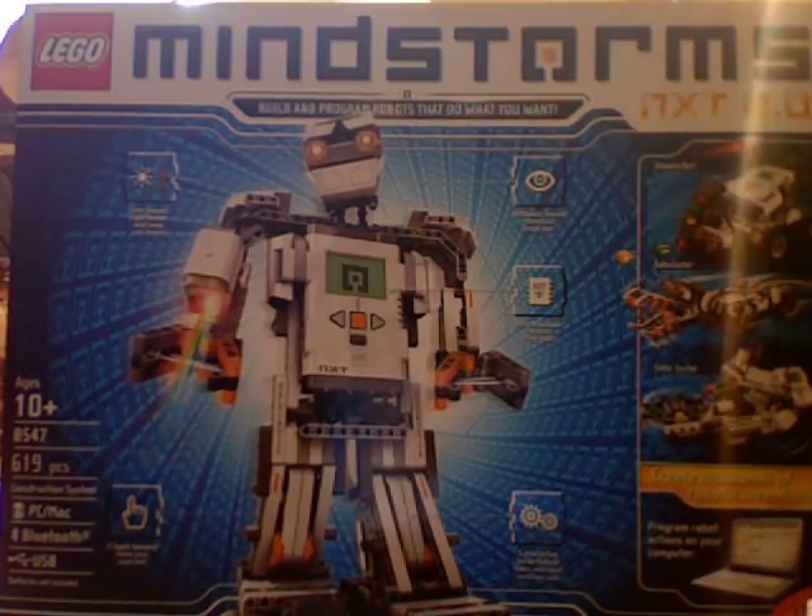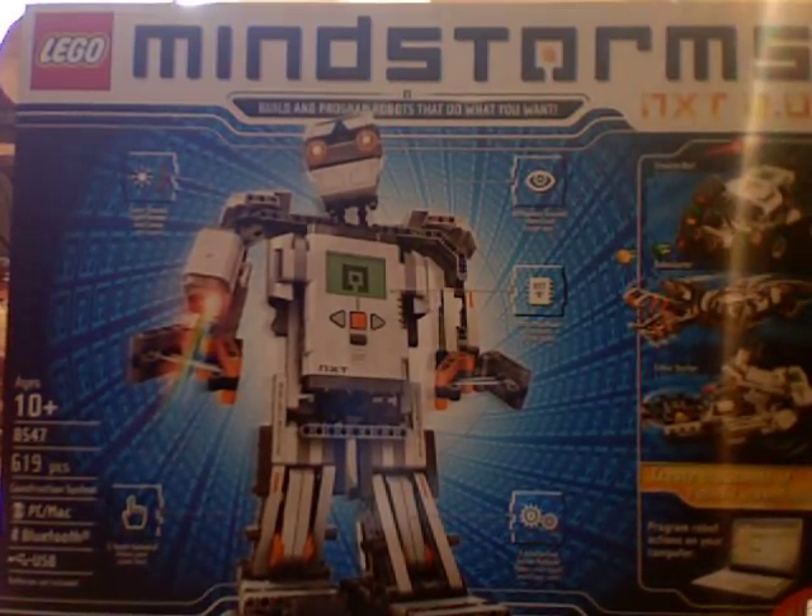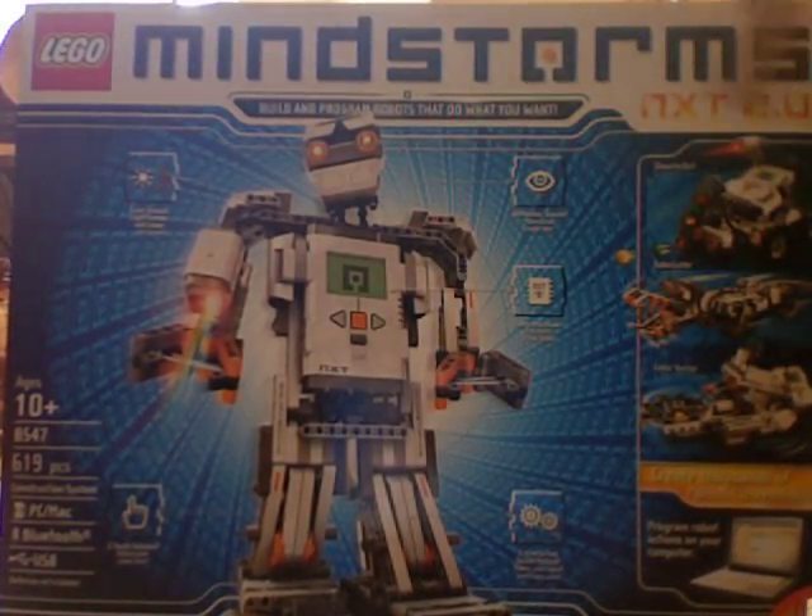It costs two hundred and eighty bucks, which is a lot, but this was actually a gift for me. Take a look at the box though — it's pretty big. It's the Lego Mindstorms NXT 2.0.